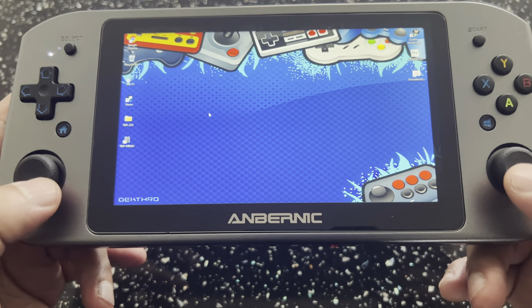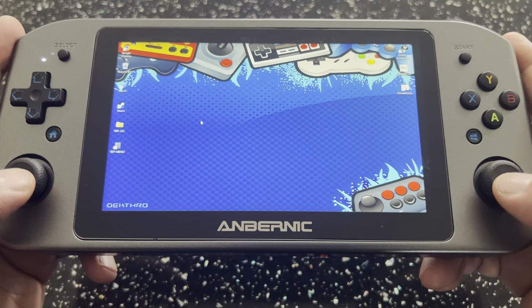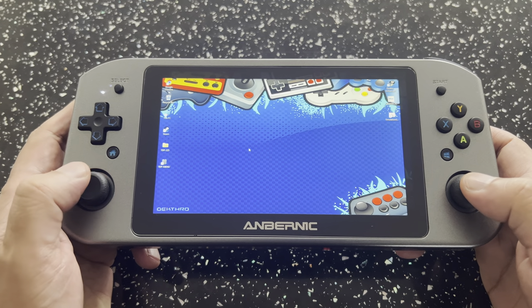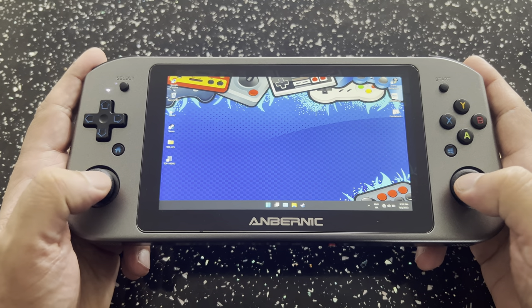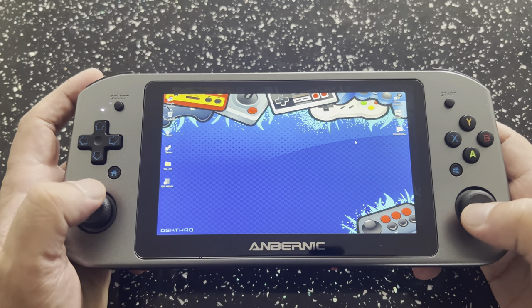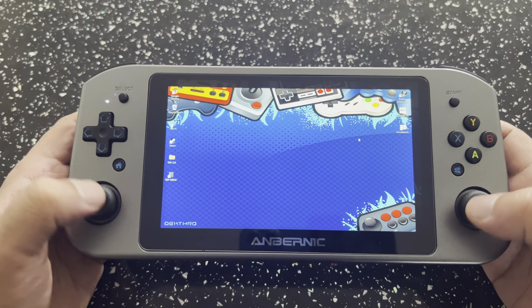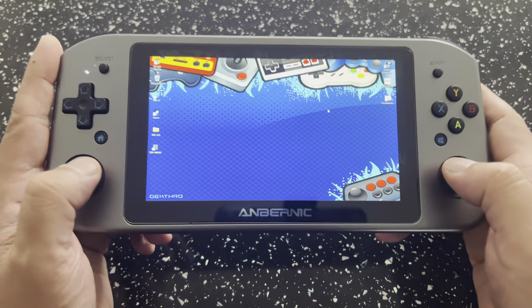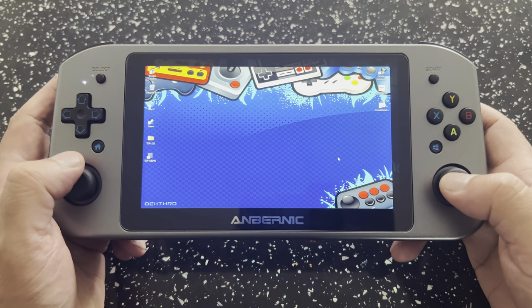The only downside is these joysticks may be a bit low for some people. I've gotten used to it, but I'm already seeing complaints about it. Yes, they are low, but it's just one of those things you have to live with. There could have been more combinations — like one up here, one down here with the d-pad lower, or both up here with the d-pad lower. I do agree they're on the low side, but they are doable.